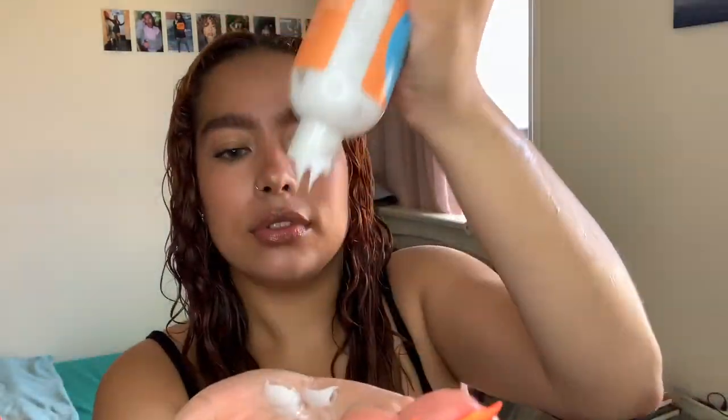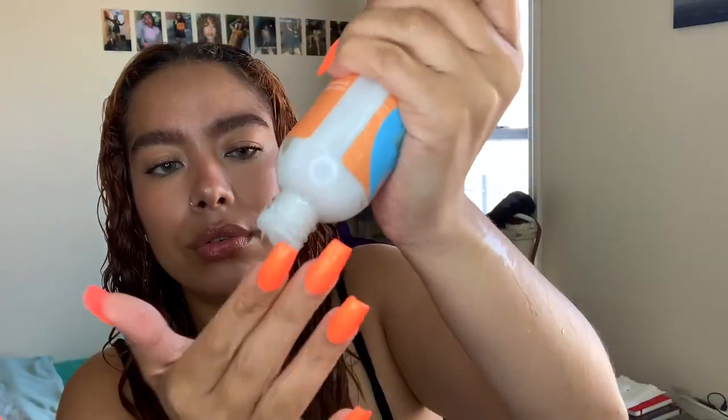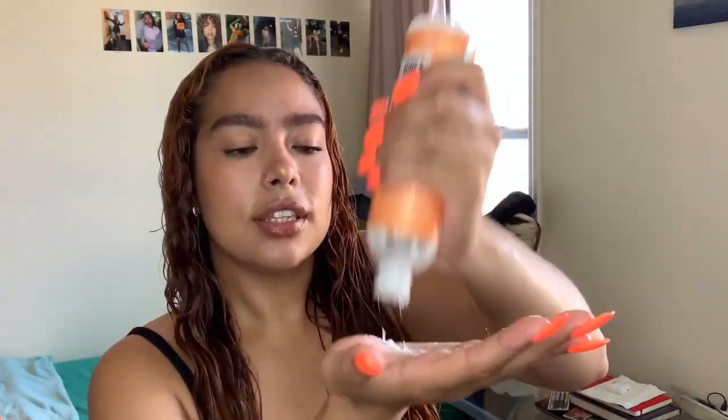The next product I'm going in with is the cream. This is the Crème Brûlée Whipped Curl Cream by the brand Curls — this has been one of my favorites for years. I take a little bit and do it section by section, starting with one side and then the other.